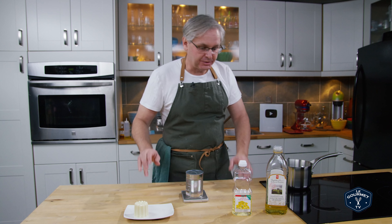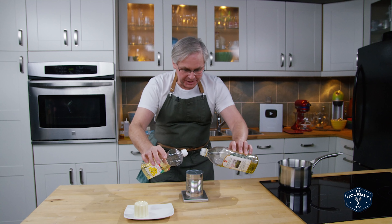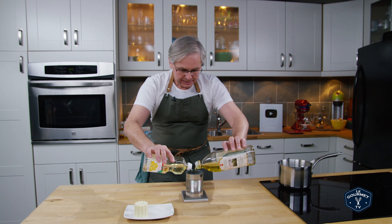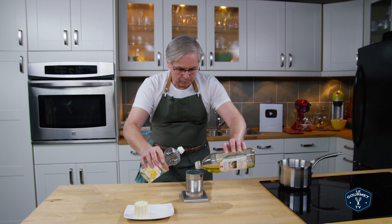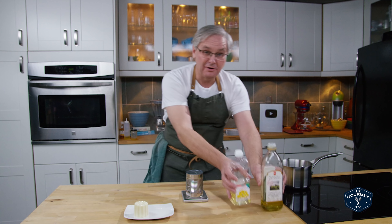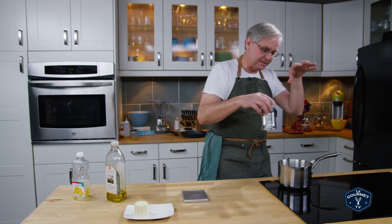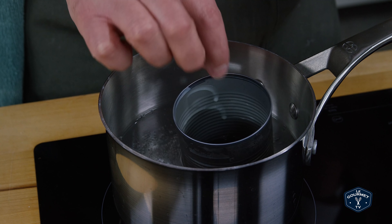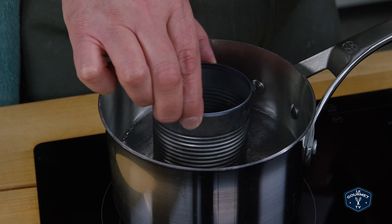So whichever two oils you decide to use, we're going to mix those together with the beeswax. Since the beeswax is 34 grams, I need a total weight of 136 grams. I'll free pour roughly half and half of each oil — I don't think you need to be totally exact. This is just a soup can, and I'm going to put it into a pot with barely simmering water, then gently heat it until everything melts together, swirling occasionally to make sure it's well mixed.